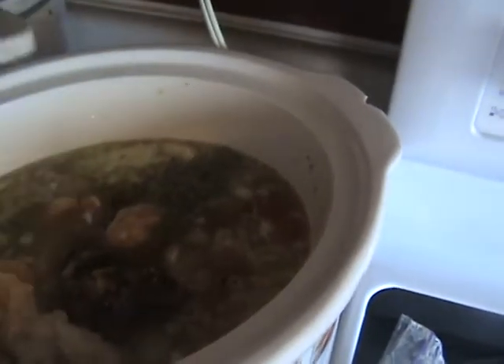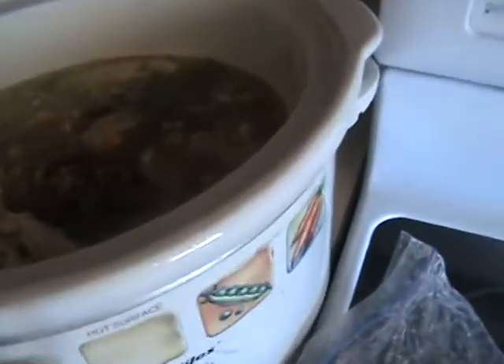Okay, our black beans — some of those are navy beans, but never mind — and some chicken. We'll stir that up. I'm cooking mine in a crock-pot, so I will just leave it sit here.